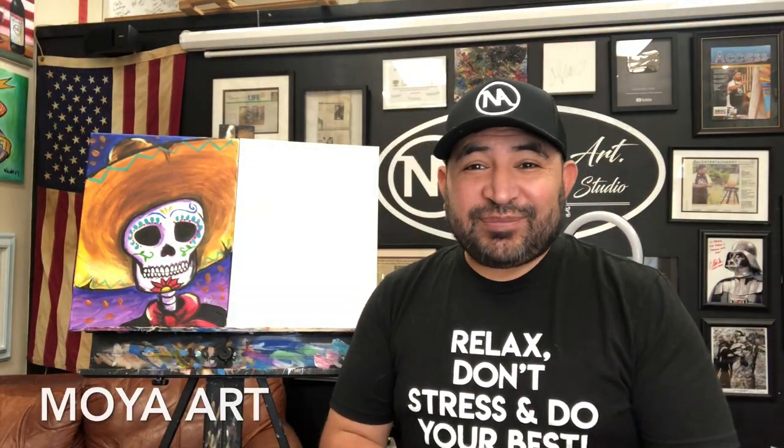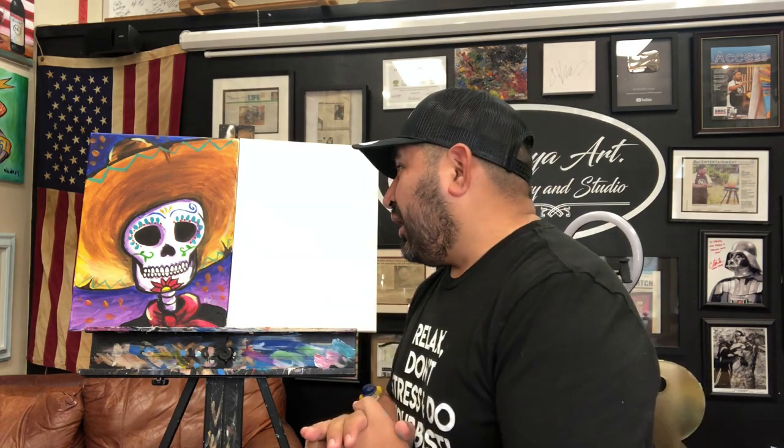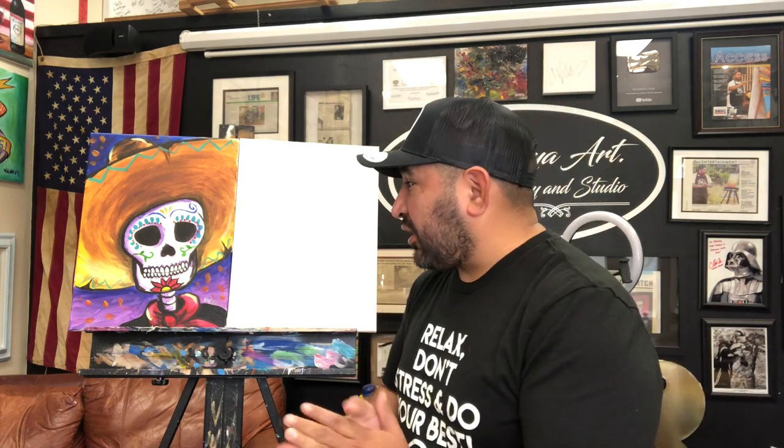Hello everybody, my name is Nacho Moya, I'm the artist and owner of Moya Art Gallery and Studio. Today we're gonna be painting El Charro, a beautiful painting that represents Dia de los Muertos and my heritage, traditions, and culture.